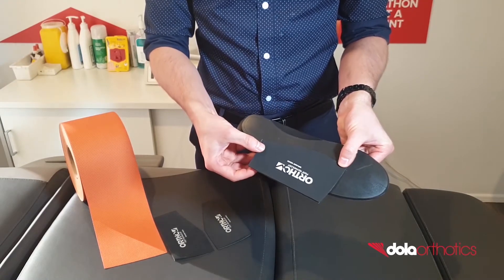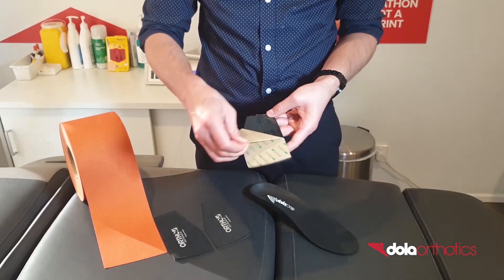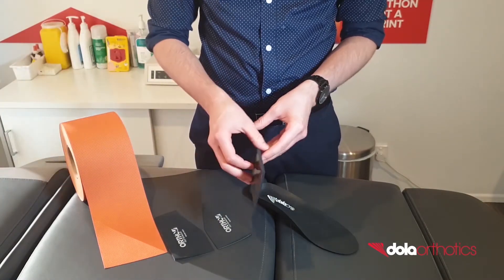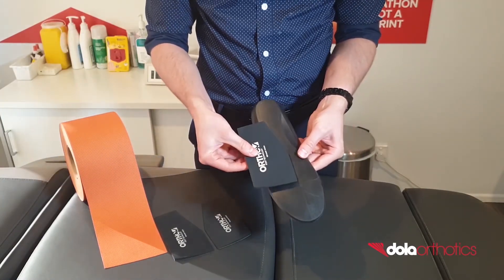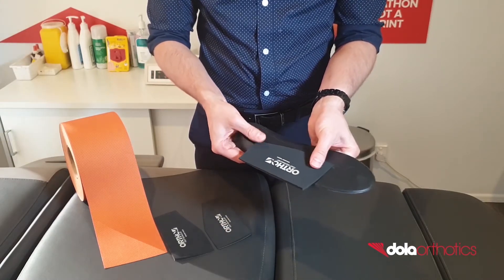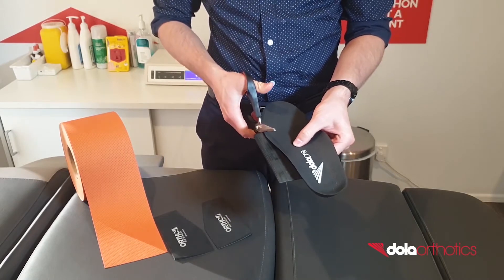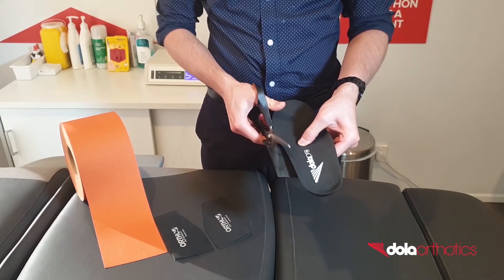Customisation of the DOLA Pro with the addition of a forefoot valgus extension. Using the available clinical markings located on the plantar aspect of the DOLA Pro as a guide, place a self-adhesive EVA forefoot wedge on the plantar surface of the orthotic, ensuring the wedge is placed with the thicker side laterally.